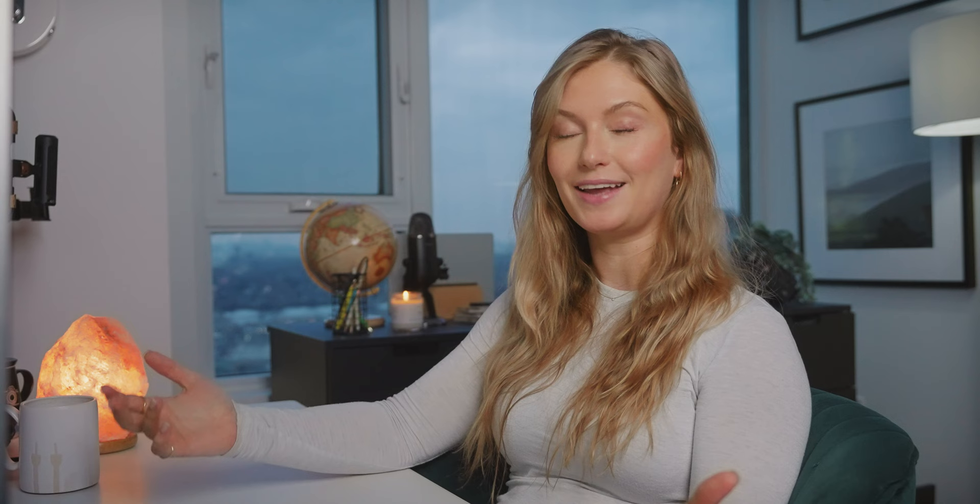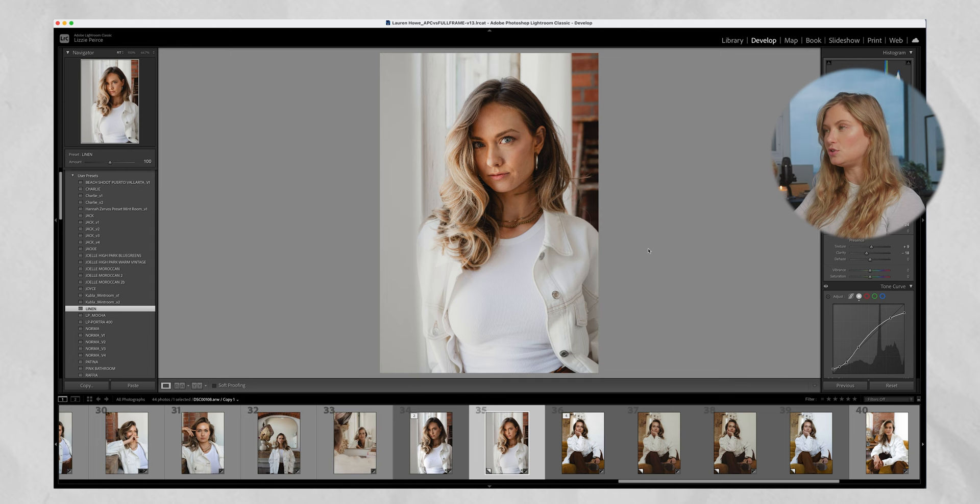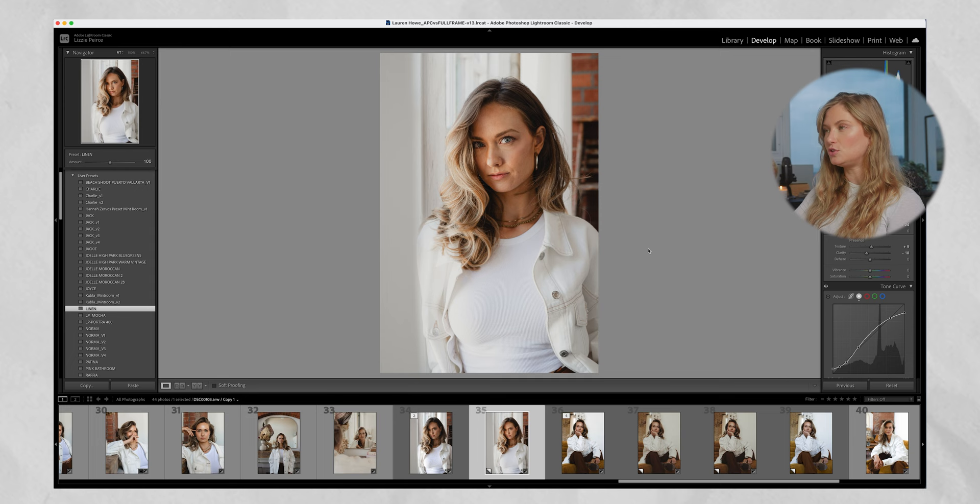I've already curated my favorite photos, so now I'm just going to get right into editing this photo. The first thing I'm going to do is add a preset — that is another way to speed up your workflow in Lightroom. Make your own set of presets or purchase another photographer's presets that you admire. I do have my own presets for sale at lizapierce.com. I'm going to select my preset Linen, which is one of my favorites — a really easy, neutral, clean preset. I named it Linen because the whites look really nice. Then I just start making little tweaks to perfect it, because presets are a great way to get started but it doesn't mean one click and done.